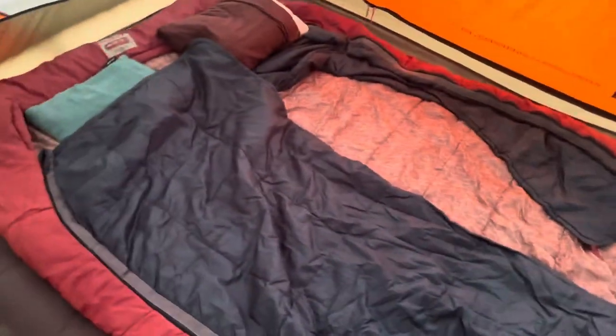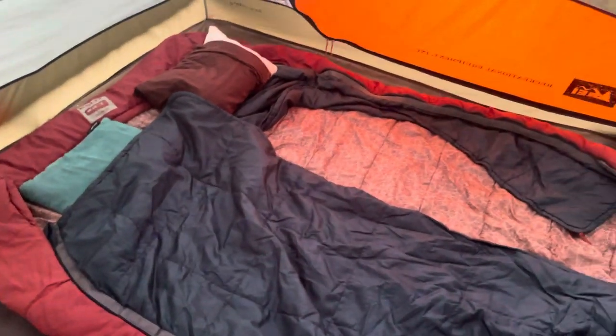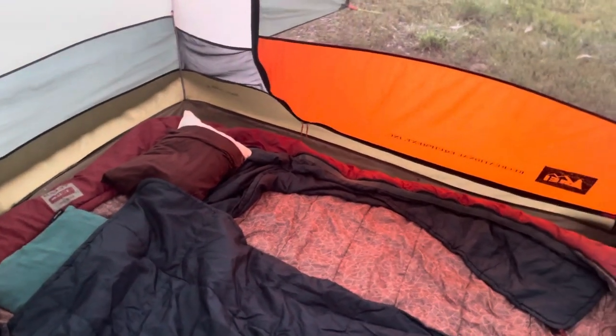Before getting to the criticisms, I will say we're really happy that we bought this. We got it on Amazon Open Box or something like that, so we got it I think 20% or 30% off of what it cost.